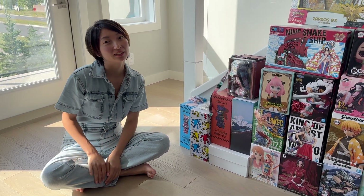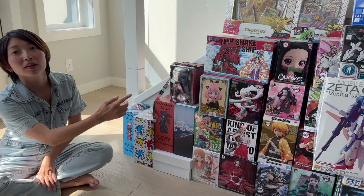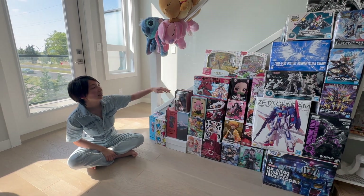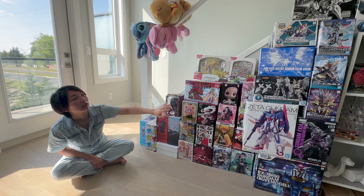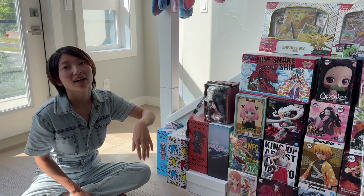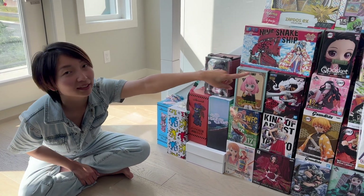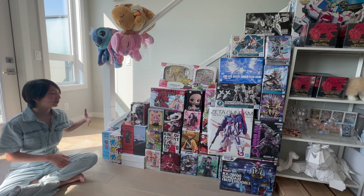Hi everyone! Welcome back to our channel. Today we're going to open hopefully all of them, but if not, we'll start from this side — opening the Bear Bricks and then some of the figures we got from Japan. We already opened some and posted a video for those, so you can check that out. These are the ones with the boxes, and then the Gundam over there. Let's start with the Bear Bricks.